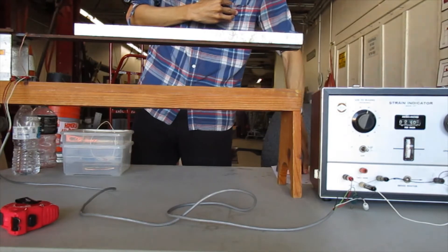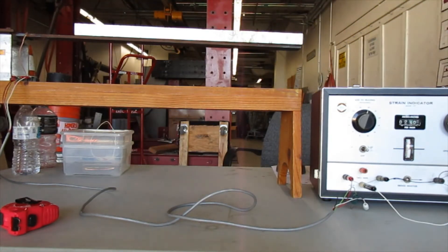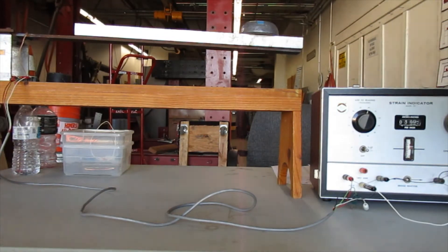For loading case number three, the datum will be the same as it was for the previous test because all I'm going to do is add the rock to the distributed load already on it. After adding the combined load, I'm getting a reading of 0445.